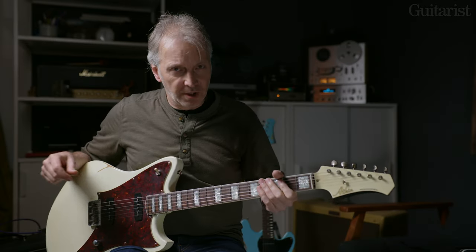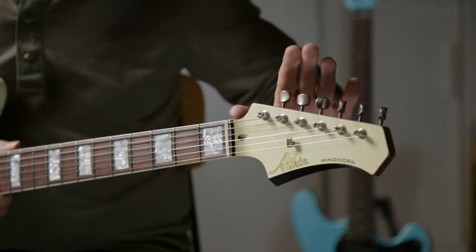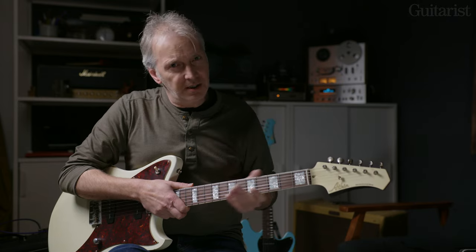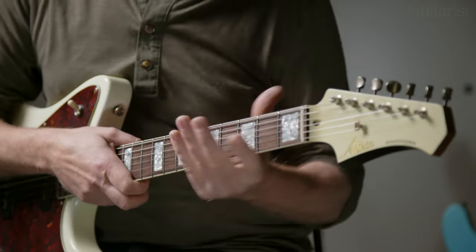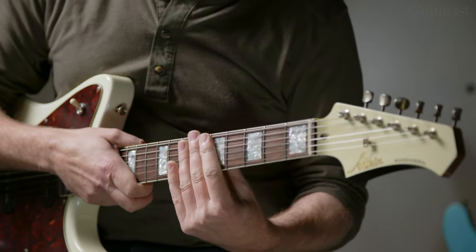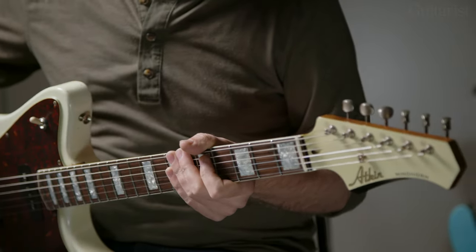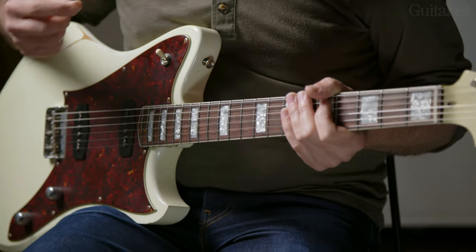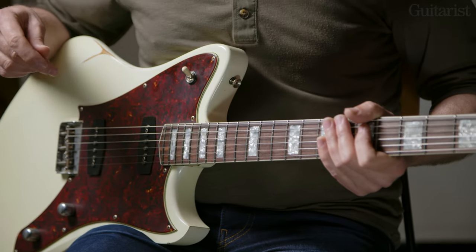I've swapped over to the Mindhorn, which has some similar appointments but it's a different design. Let's talk about the neck — same Gotoh tuners and the same neck profile. I should mention that both guitars have a slim C neck, so there's a nice roundness to it but they're not super deep. You can feel it in your hand — it's a nice handful. The Mindhorn has block inlays, an Indian rosewood fretboard, narrow tall frets — 22 of those — and a 10-inch radius.